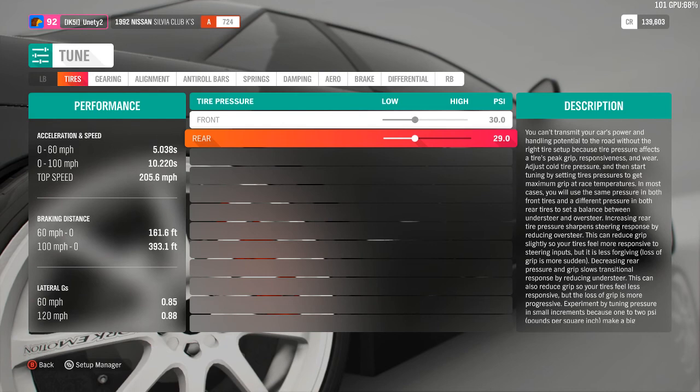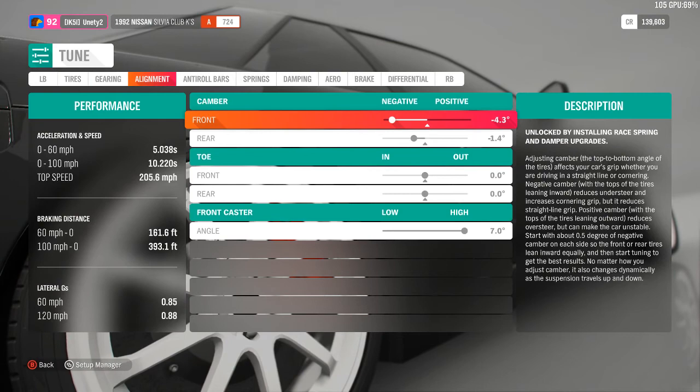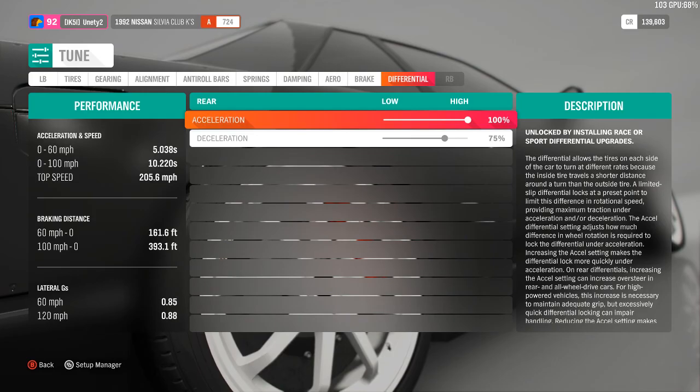I did drop the drive pressure a little bit, probably raise the final drive. Made fourth gear quite a bit shorter, you can see here. Took down the front camber a little bit, brake balance in the front, and the rear diff all the way.